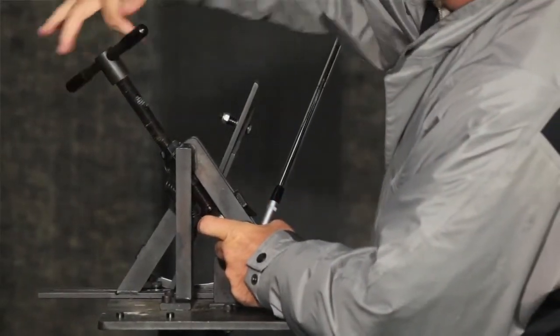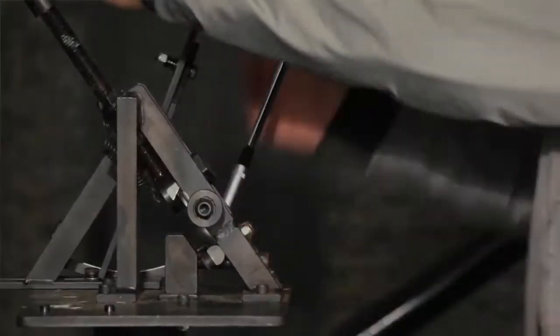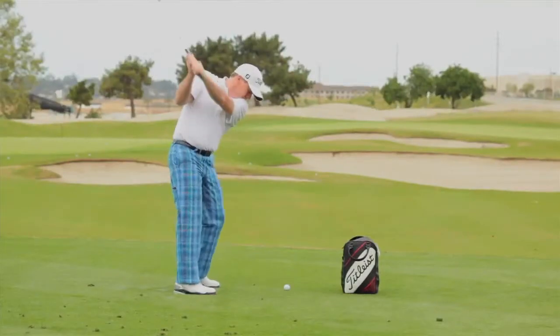Fitting is really a big part of what we do to help golfers get better. We know that you want to have the best equipment possible in order to get your best chance to perform. We think the best way to do that is to get fit for every club that you buy. Finding the right makeup in your bag and the right specs for your club really does lead to better performance — and that's what serious golfers are after: how can I perform better, be more consistent, hit better shots, or reduce my mishits?